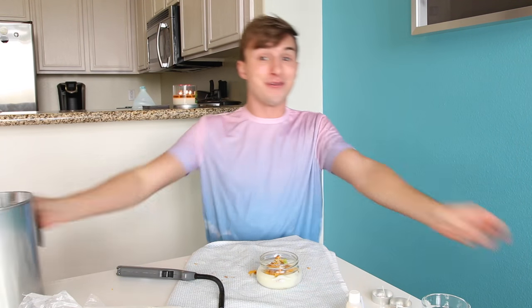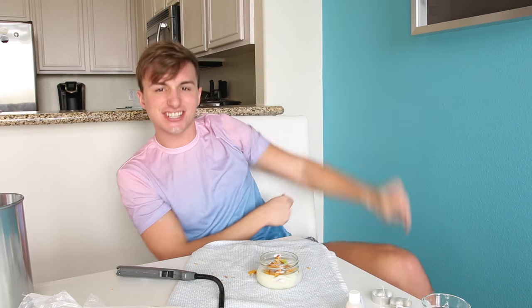All right, guys — give this video a thumbs up for Taco Bell candles. Leave a comment below of any other DIY you want to see me do — something crazy. Don't forget to subscribe so you can know whenever I release a new video, which is every Wednesday and Sunday. And with that, I'm gonna dash out and continue to burn this candle. Just kidding.